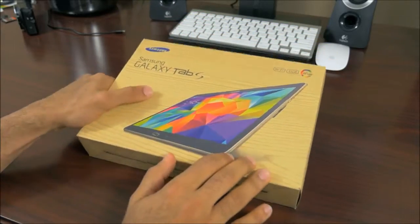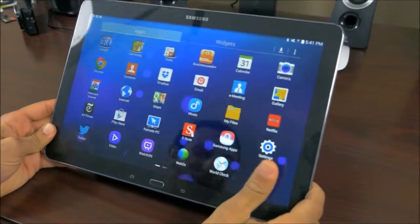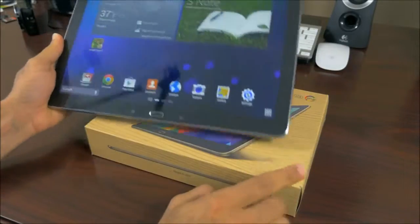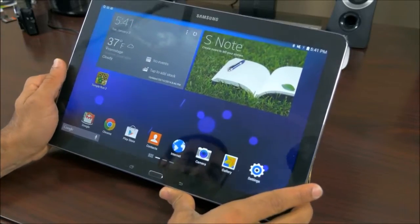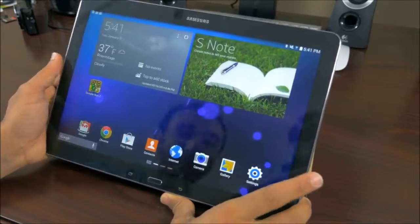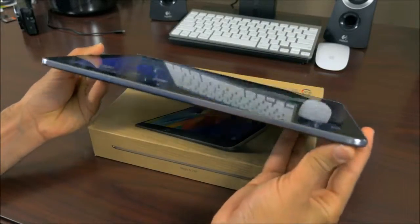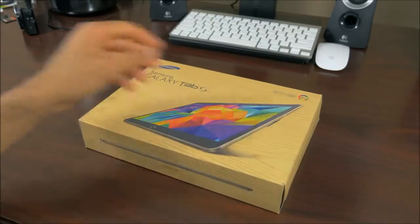The closest kin on Samsung's own lineup would be the Note Pro 12.2. It's a really powerful tablet with nearly the same specs as the Tab S. We have an octa-core configuration, 3 gigabytes of RAM, and a 2560x1600 display resolution, but the biggest difference is this is a Super IPS display, not a Super AMOLED. It's also a chunkier and heavier tablet, whereas the Tab S is the thinnest and lightest.